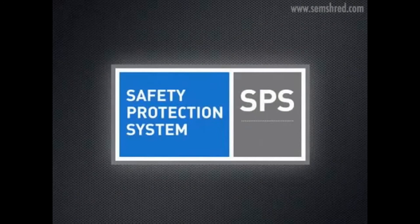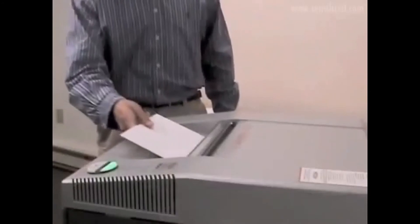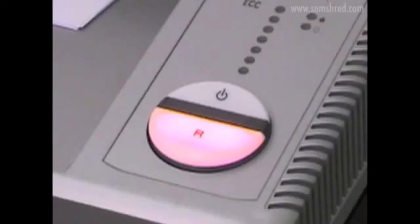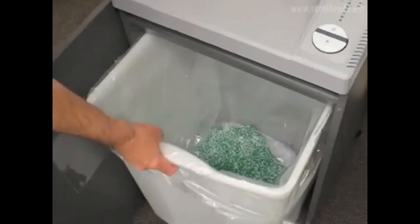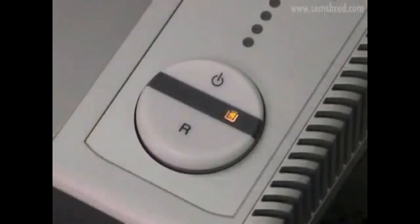The SPS also includes features designed to protect the shredder itself. To prevent damage to the cutting head, gears, and motor from paper jams, the Model 344 is equipped with an auto stop and auto reverse feature. When a paper jam occurs, the control button turns red; once the paper is removed and the jam cleared, the shredder can be restarted by pressing the control button. Additionally, a sensor stops shredder operation when the collection bin is full, with an icon on the control switch indicating the bin-full condition.